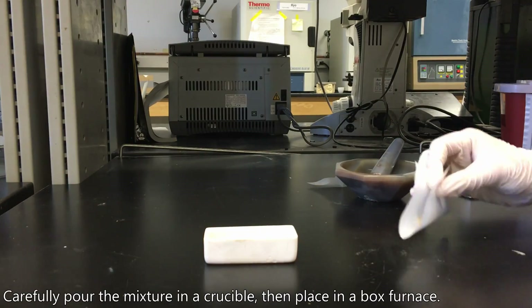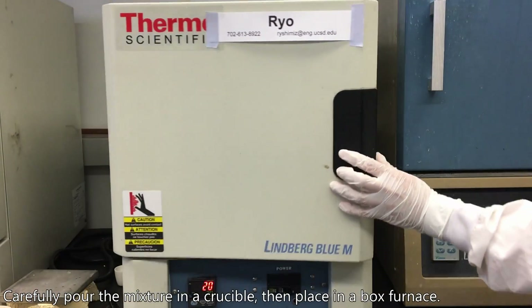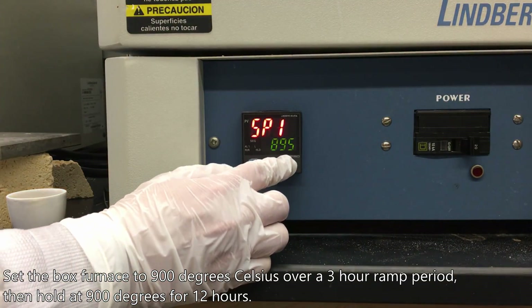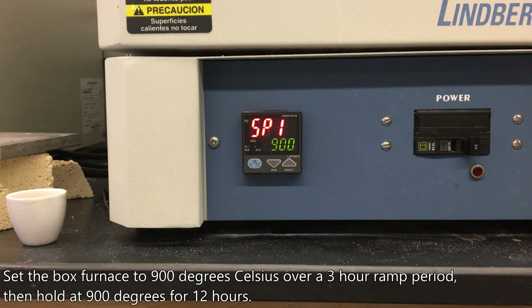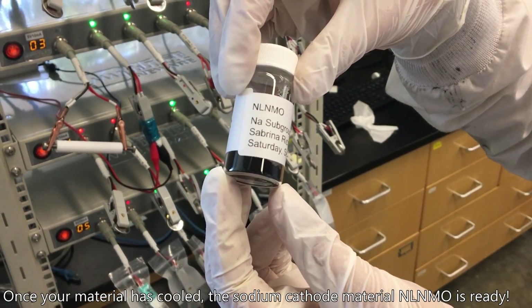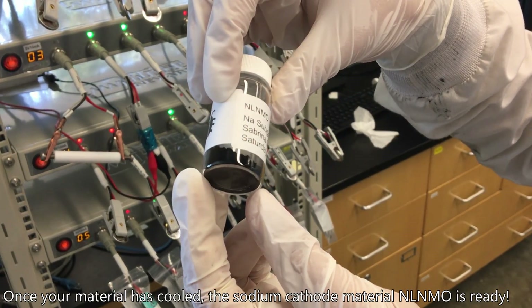Carefully pour the mixture into a crucible, then place it in a box furnace. Set the box furnace to 900 degrees Celsius over a 3-hour ramp period, then hold at 900 degrees for 12 hours. Once your material has cooled, the sodium cathode material, NLNMO, is ready! Make sure to do this at the end of the day.